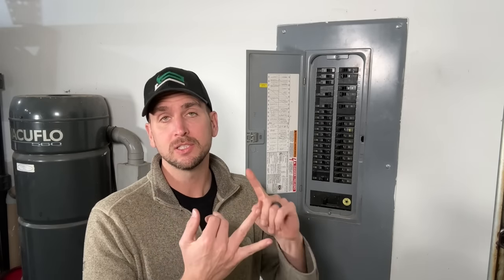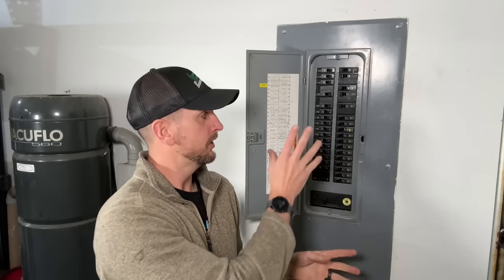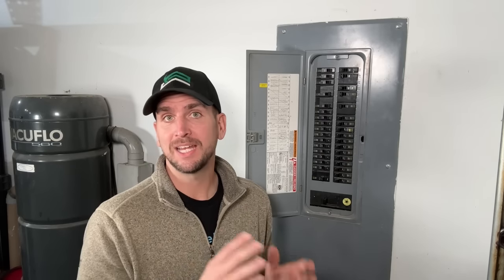With electric cars becoming more popular and electric appliances replacing gas appliances, we have an ever-increasing need for electrical capacity in our homes. If you have a filled panel and need more capacity, I have two videos for you: one where Joel Walsman from Electric Pro Academy walks you through installing a sub-panel, and another showing the code-compliant way to bring two circuits into one breaker. Thanks for joining me, and we'll catch you on one of those next videos — take care.